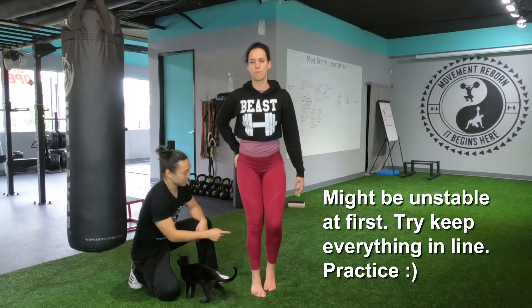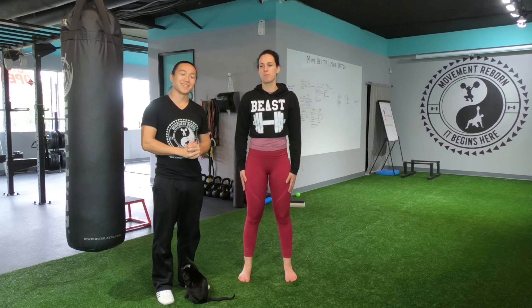That's how you do a lunge. Andy Shea from Moon Reborn. This is my friend Anne-Sophie — she visited all the way from Belgium. Have an awesome day, take it easy, bye.